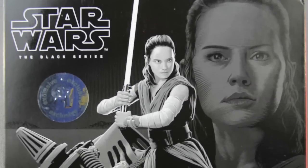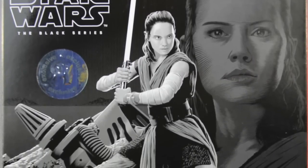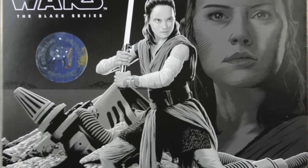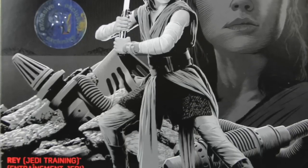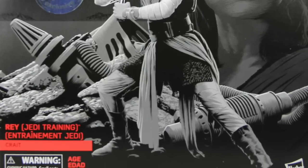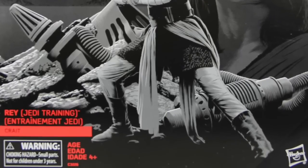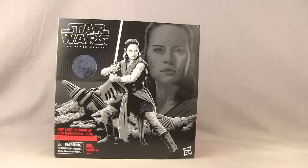Everybody, JC here with another TNI Toy Review, and today's review is in association with JediInsider.com, your number one news source for everything Star Wars. Today I'm taking a look at the new Star Wars The Black Series 6-inch Rey in Jedi training gear with Krayt environment. This figure from Hasbro is being sold as a Toys R Us exclusive and it comes with an environmental base.